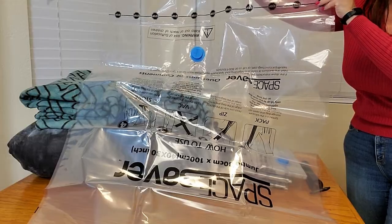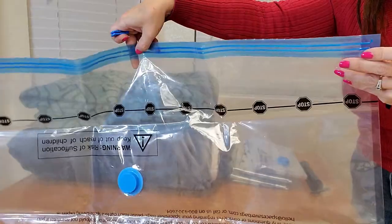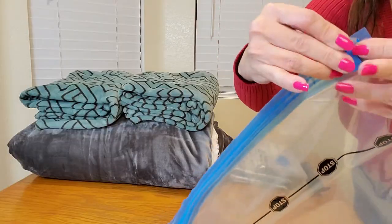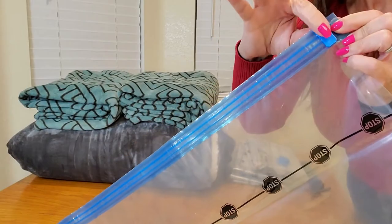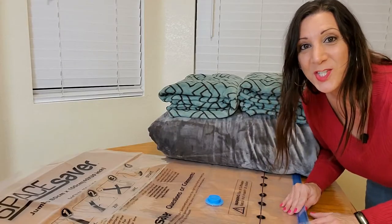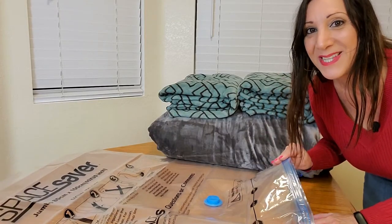This is how large the storage bags are. The first thing you're going to do is get these zipper closures and attach them to the zipper area. This is going to ensure a nice seal. The next thing we're going to do is open this up and put all our blankets in.